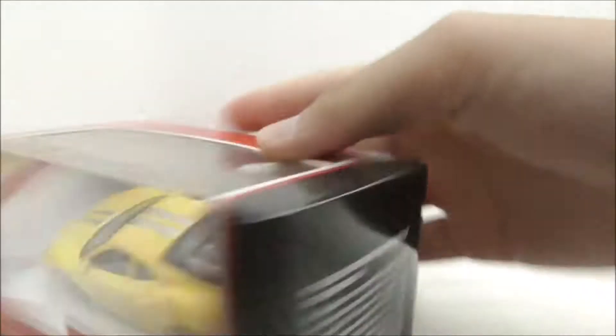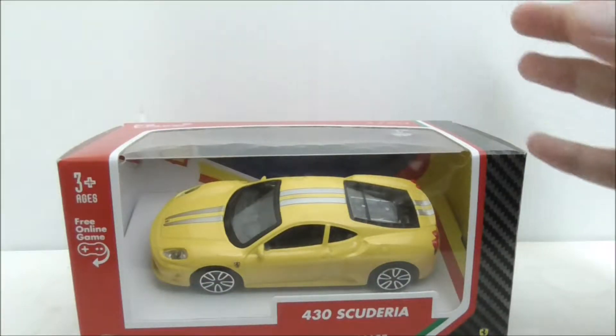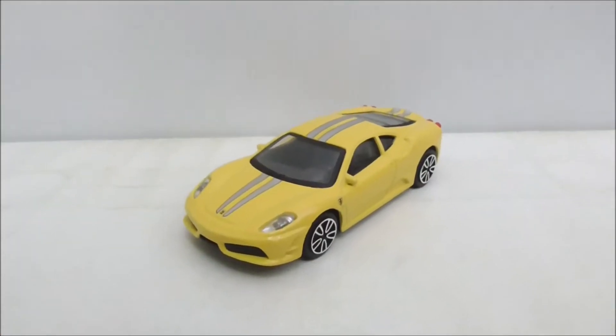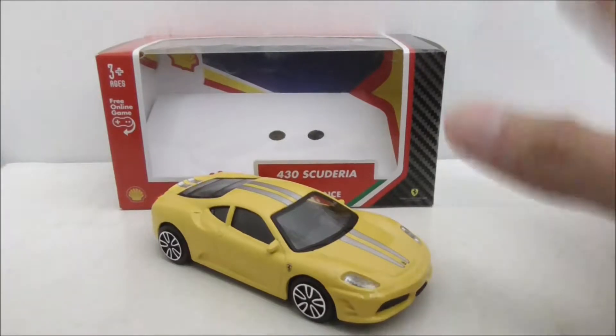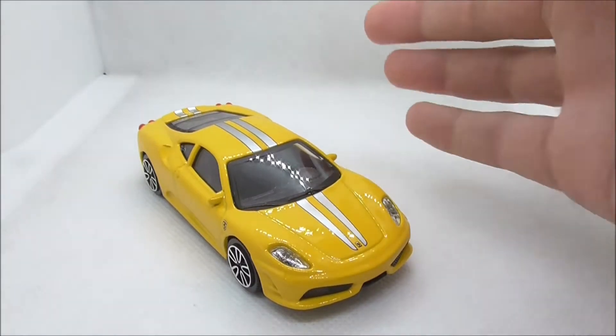Aside from that, that's pretty much it for the packaging. So let's open it up and take a closer look — this is the Ferrari 430 Scuderia itself right here.